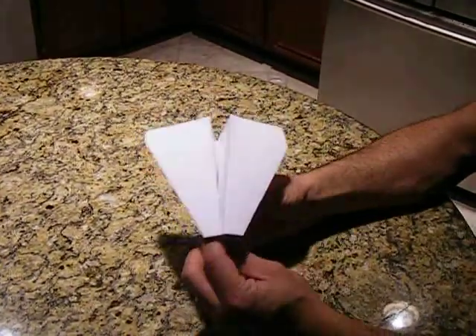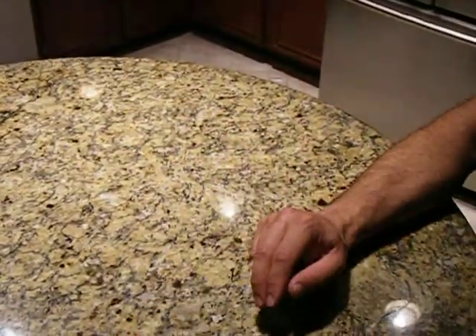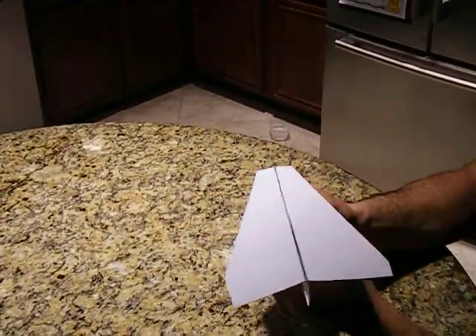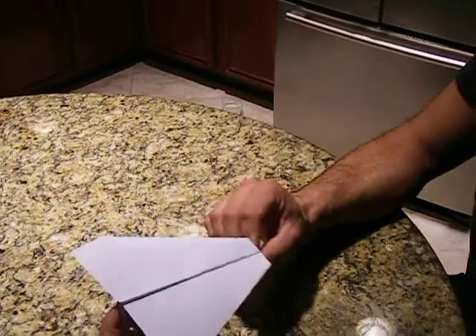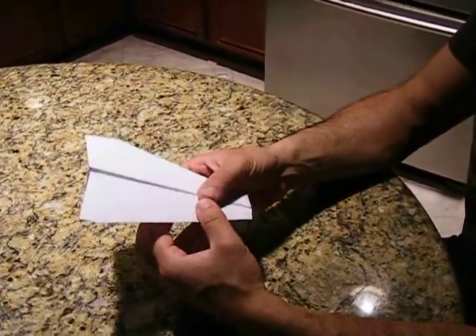And this plane flies pretty good. When you make the throw, try to throw it towards the sky — not obviously down. When you fly it straight on, it may or may not have a good flight. The longest flight is kind of at an angle — not straight up into the sky, but kind of at an angle.